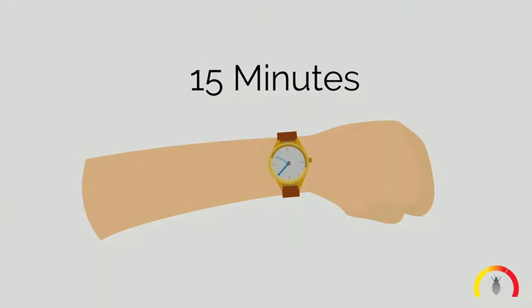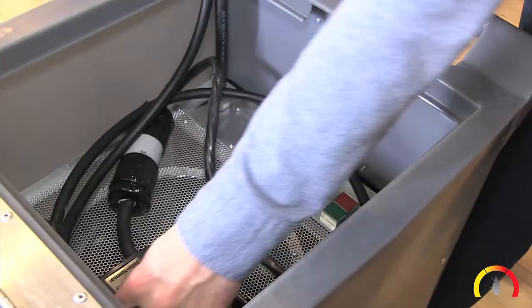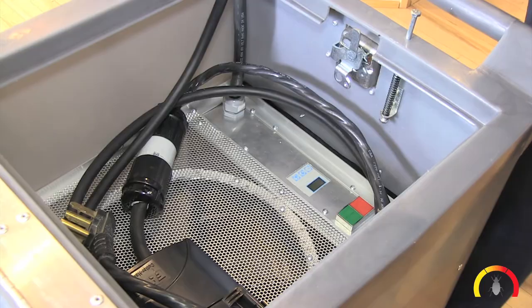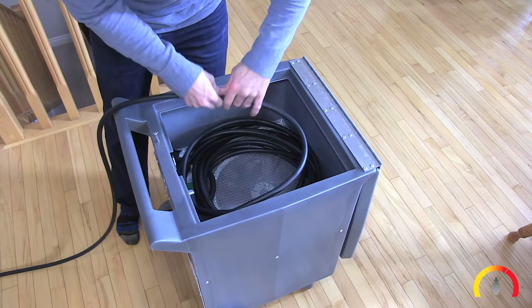Pack up and ship: Press stop and let cool for 15 minutes. Twist and unplug the black cord at the heater. Place the stove, oven, or dryer cord and black power box into the heater. Roll up the cord in approximately 1.5 foot diameter loops so it fits back inside the heater.